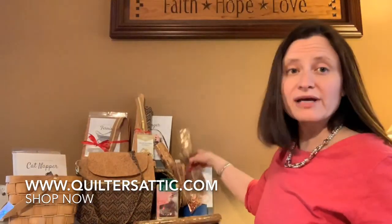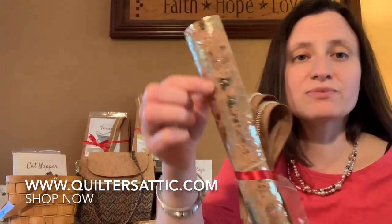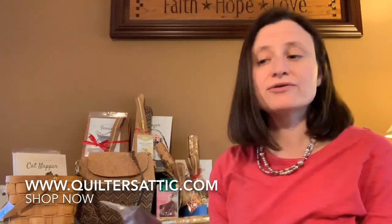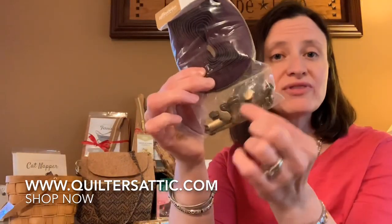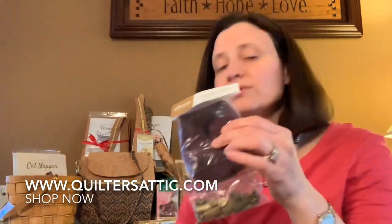The final option for the Zippy Bag is gold — much more gold with gold zipper teeth and gold hardware. Now these zippers are put out by Sally Tomato; they're zippers by the yard. There are three yards of zipper tape with nine pulls, and the ones I'm showing here are the antique gold.